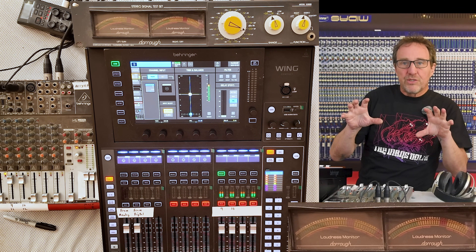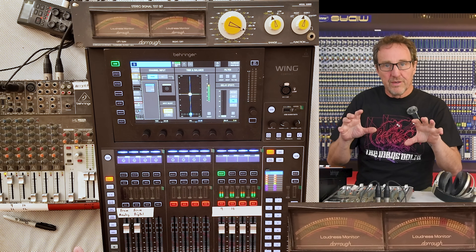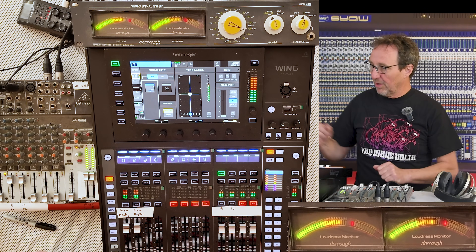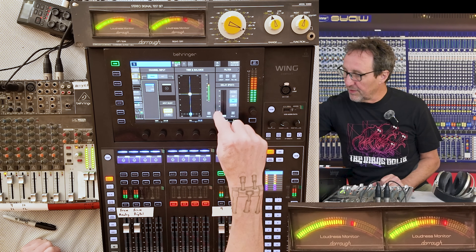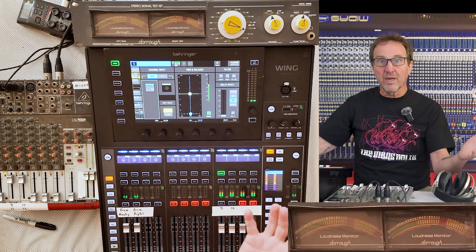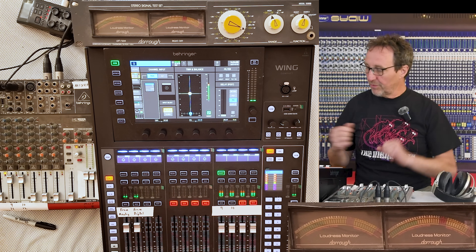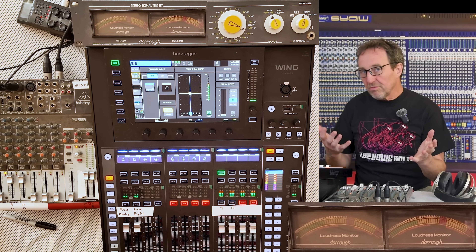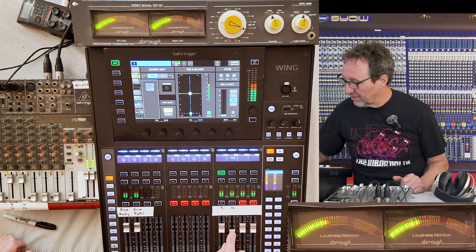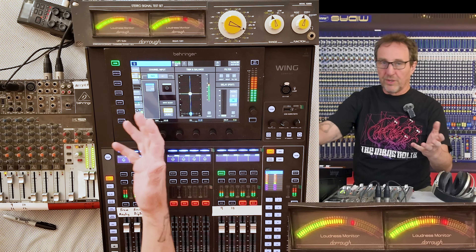When you have two dissimilar signals that are fully decorrelated and have no relevance to each other, you should get an increase of 3 dB. But first, let's make sure these signals are correlated. We'll turn them on, go to polarity, and polarity-reverse one of them. That goes to silence everywhere — because they're fully correlated, they cancel each other out perfectly when one is polarity reversed. We have fully correlated signals giving a 6 dB increase.